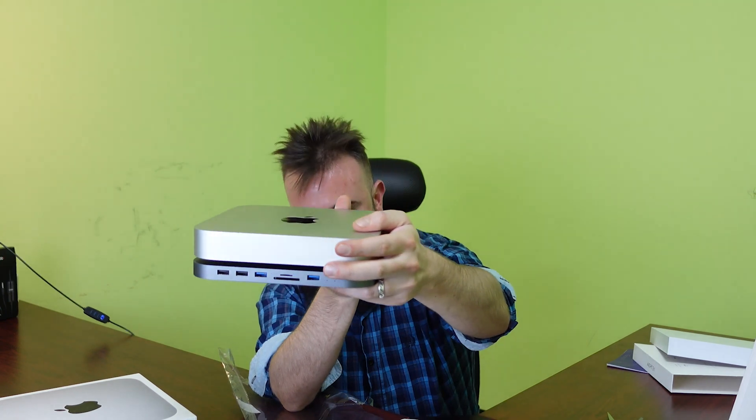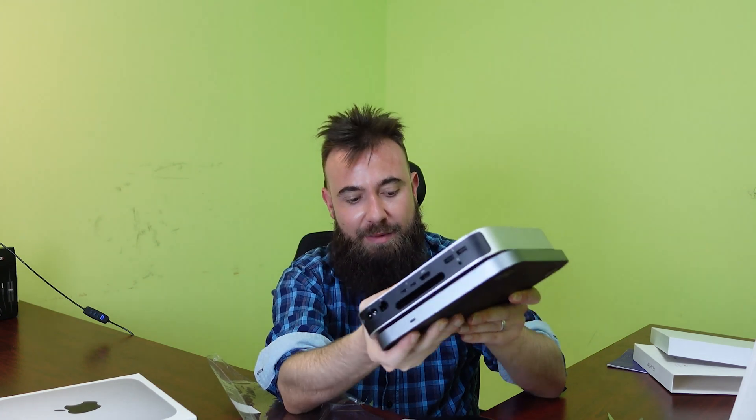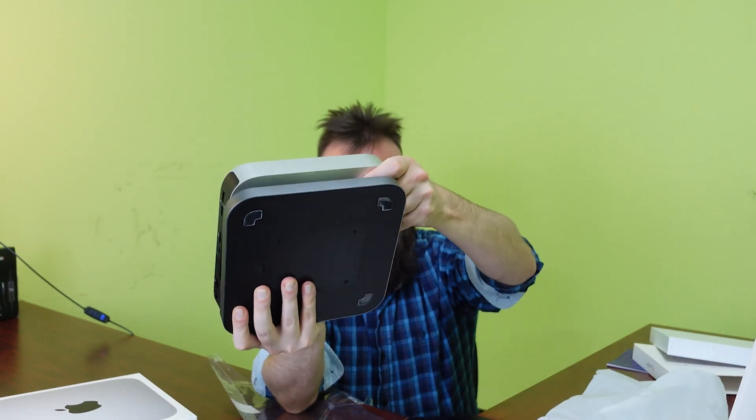If you got the silver Mac mini, the metal corner does have a look that goes in the corner, which you might wonder about. I like it — I like it better like this. The moon color — yeah, it's up to your taste.